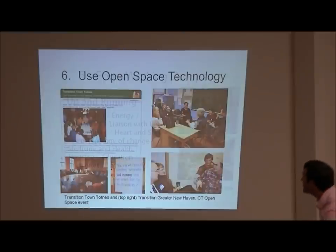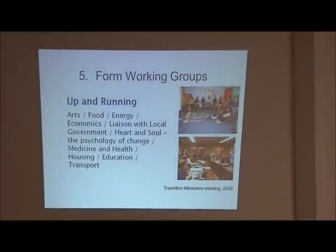Step five: once we use that tool, we form the working groups - an arts group, food group, energy group, economics group. There's one group that does liaison with local government, a heart and soul group that teaches the psychology of change, a health and medicine group, housing group, education group, transportation group - all connected together so that they're not siloed away.